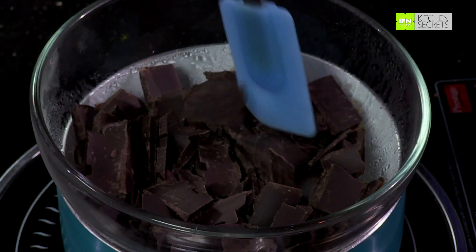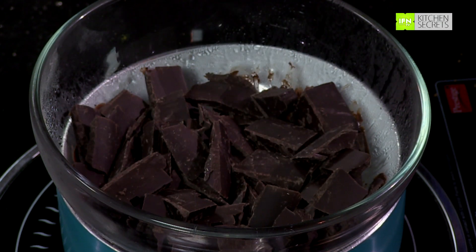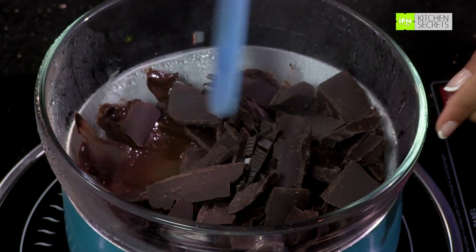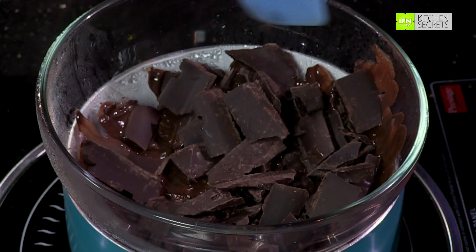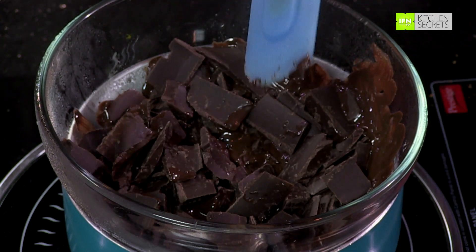I am going to let this work for a couple more minutes. Some friends just put the glass bowl in a microwave and do it in a couple of minutes, but for me it always chars or breaks down and I never get that smooth and silky texture I want. So this is an absolute fail-safe method. You can see it has started melting — just let it work on its own and do not disturb it at this point.